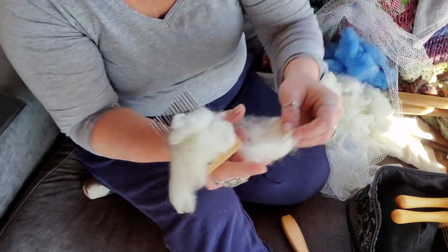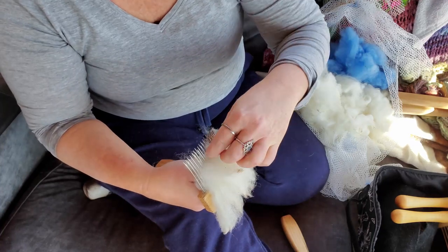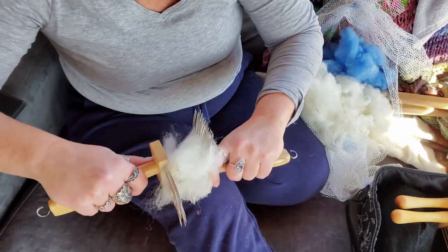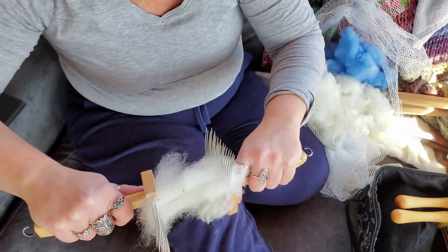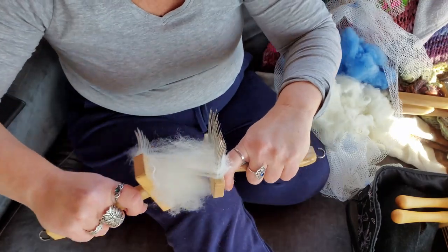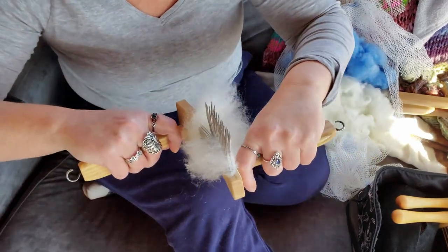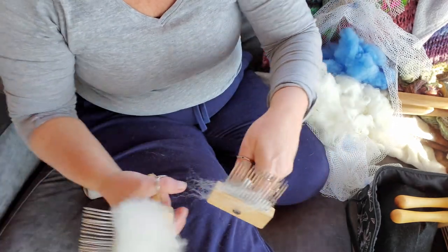I'm really curious to see how it's going to spin up. So let's make our samples. We're going to comb this. There is some sand in this but it should all just fall out as we comb. It just combs beautifully — so easy. No tangles or nothing. It's beautiful.